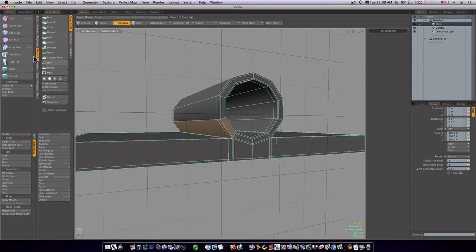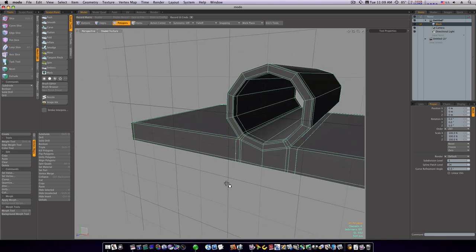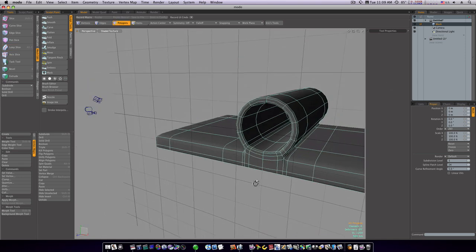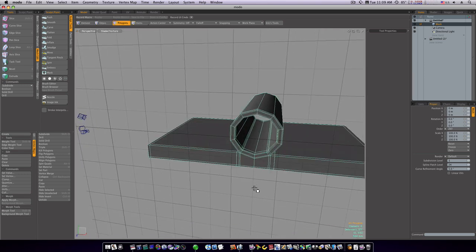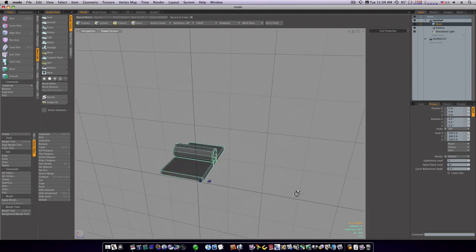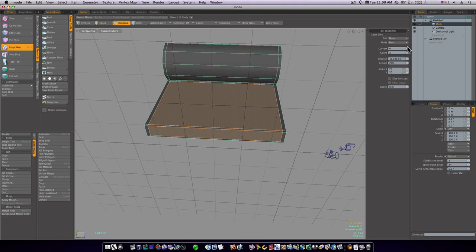Let's run a loop slice right down the side here, taking it right close to the edge, and do the same thing on the other side — take it right down close to the edge. Now you can see we're holding our geometry a lot better.